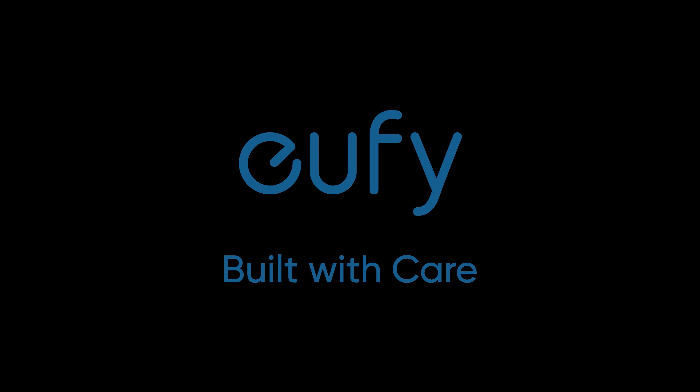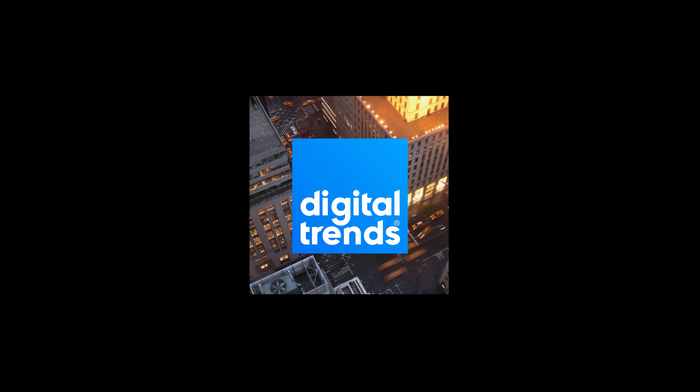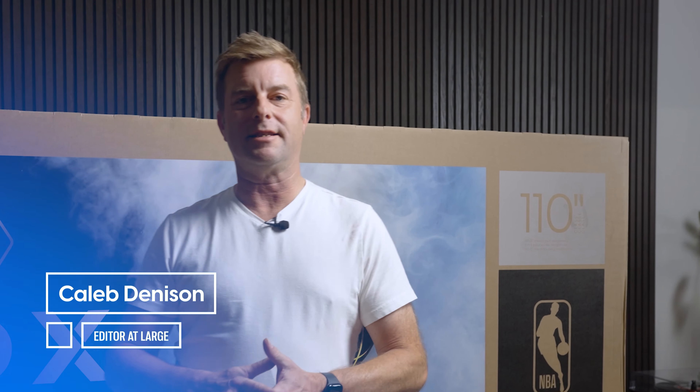Thanks to Eufy for sponsoring this video. What's up, everybody? Caleb Denison here.